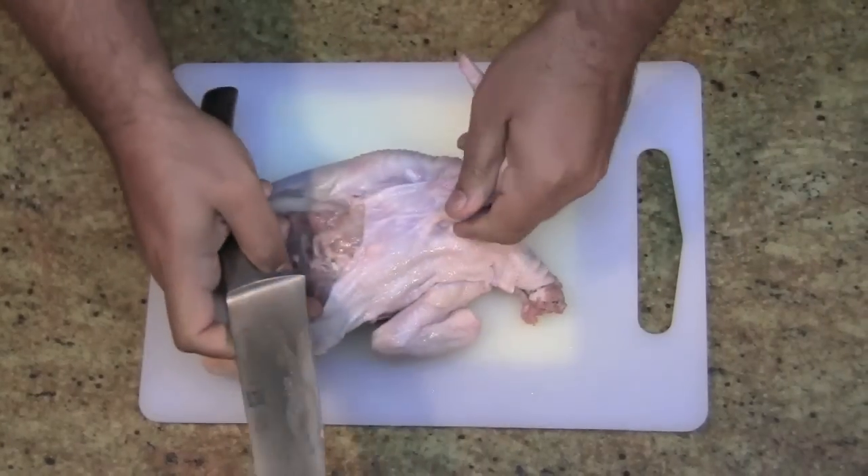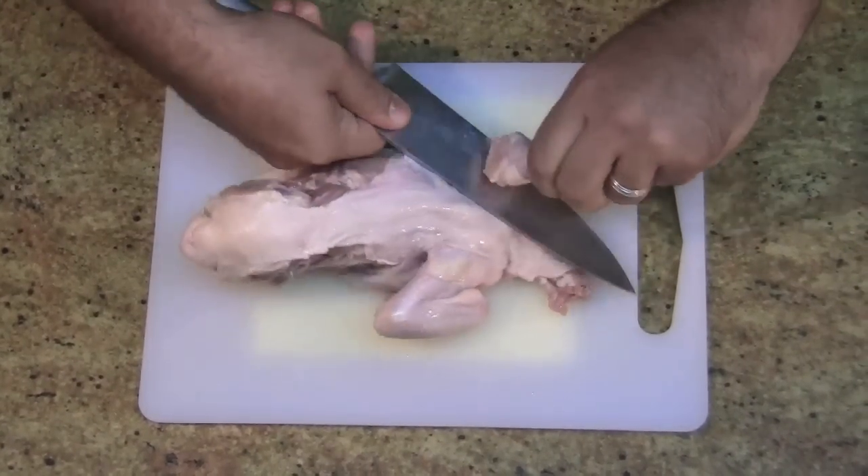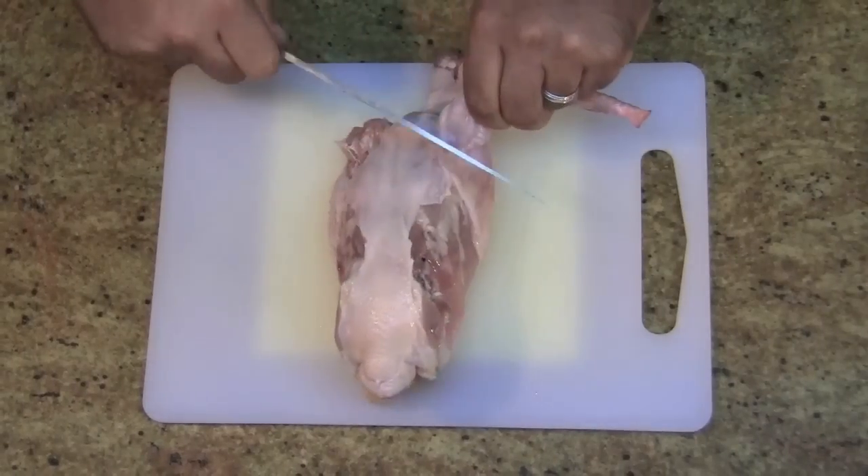Next we're going to do the wings. It comes out like that. Next one.